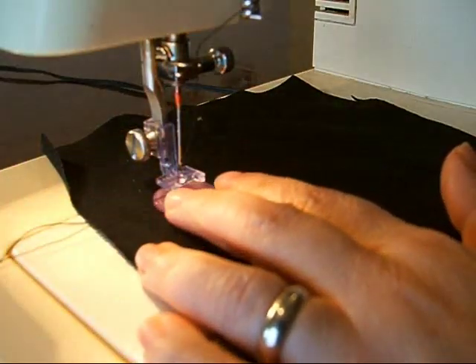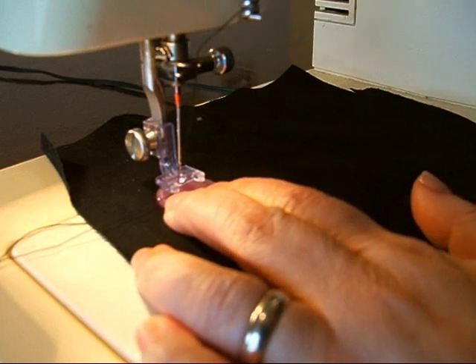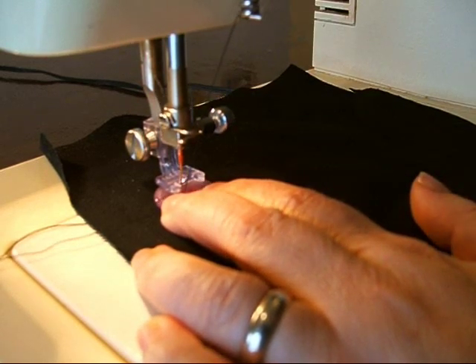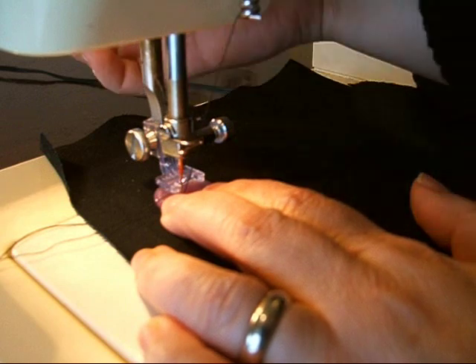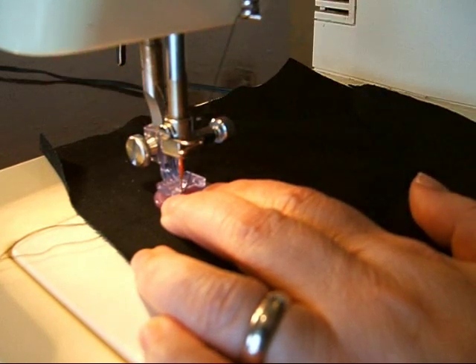Position the button under the foot. Lower the needle into the center of the button hole — the center of the button hole. Now you can put your presser foot down to hold it into place.